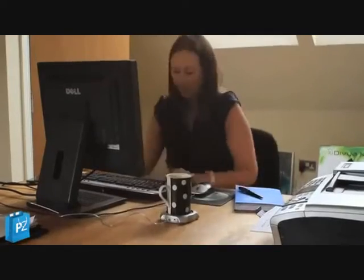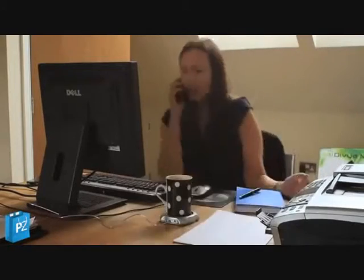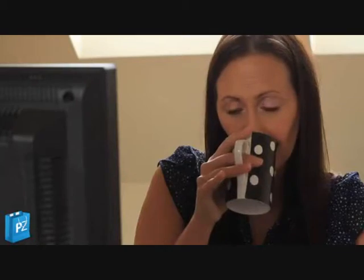So now you can avert all manner of minor disasters, like the superhuman workhorse that you are, and your cup of steaming refreshment will be at the optimum operating temperature for as long as you care to leave it.